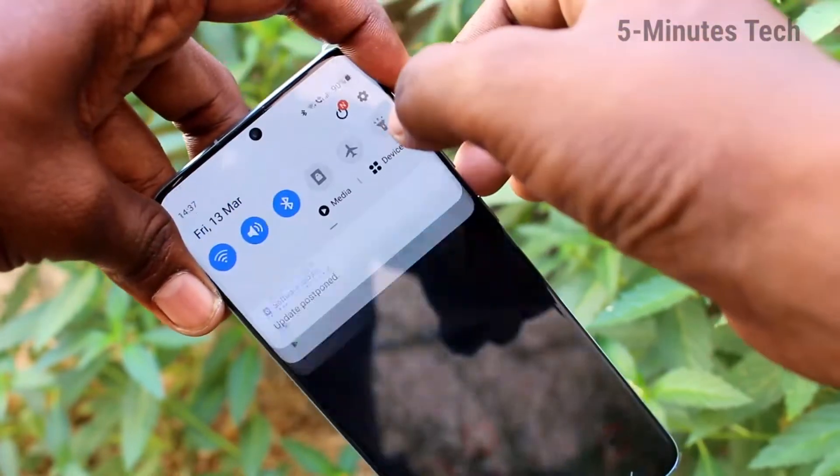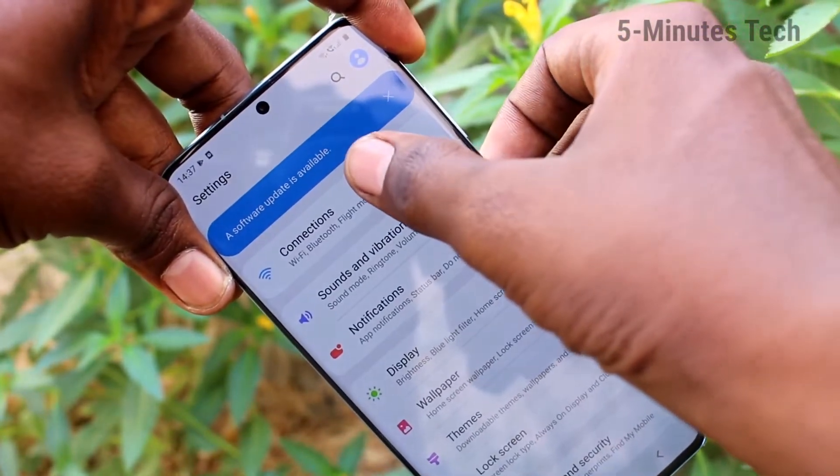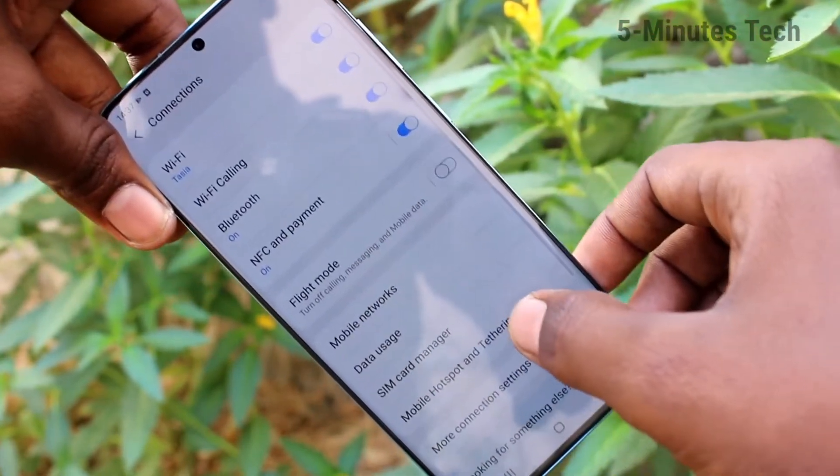First of all, go to Settings in your phone and click on Connections. Now click on Mobile Hotspot.